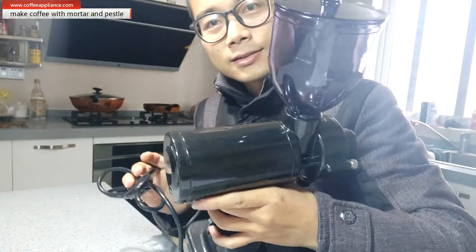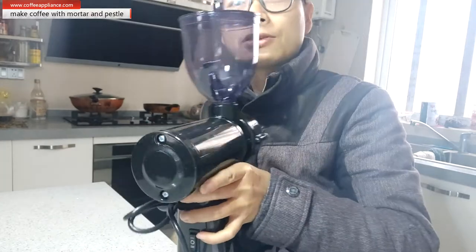Hey guys, I'm Zach, welcome back. Today's topic is how to grind coffee with a mortar and a pencil. As a coffee lover, we must have a coffee grinder like this electrical coffee grinder.